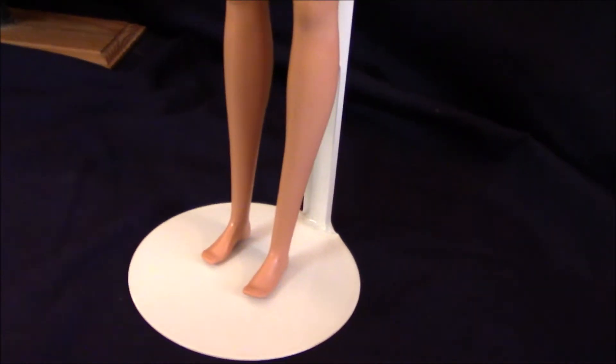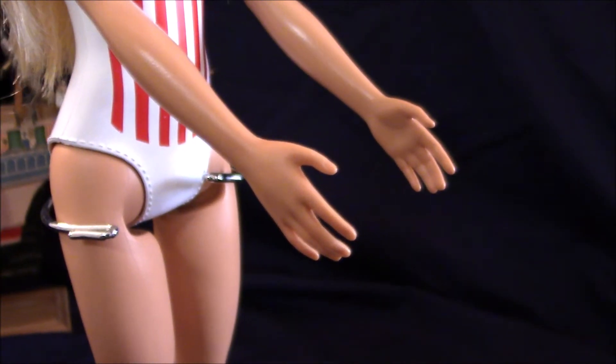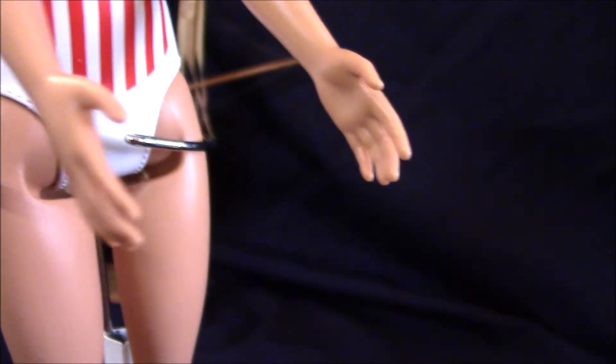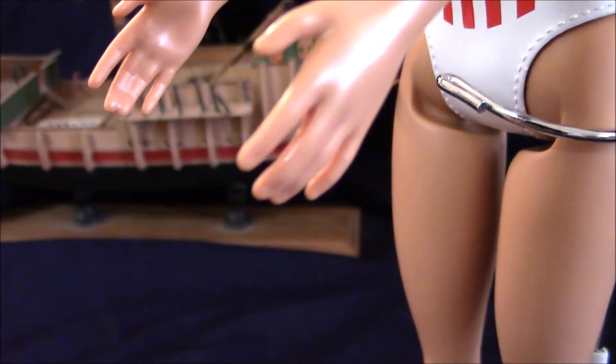She has flat-footed feet. Barbie's hands are slightly open with no nail polish. Here is the right hand, and here is her left hand — also slightly open.